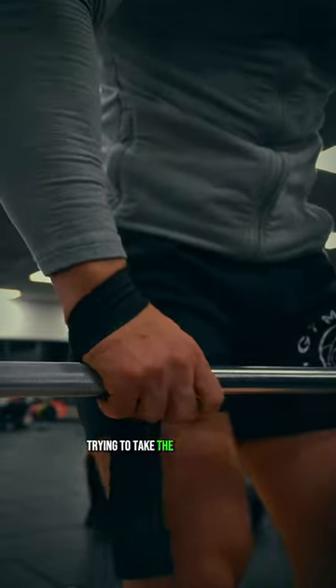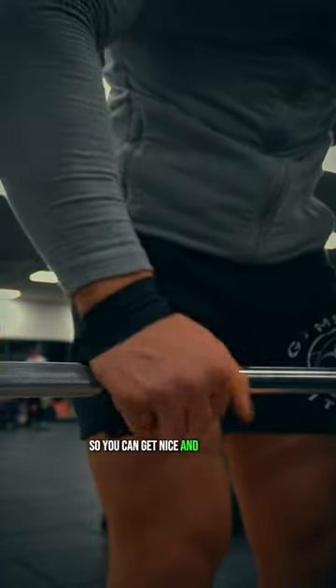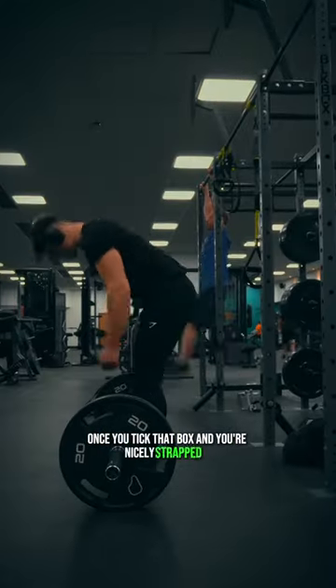Step one: ensure you're strapping in. If you want to achieve any relative success trying to take the target muscles close to muscular failure, make sure to also do so properly so you can get nice and tight.